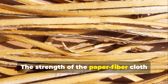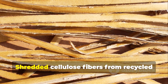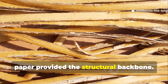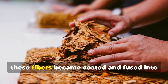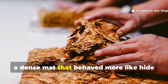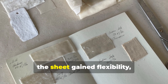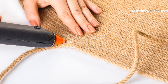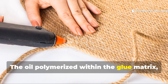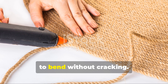The strength of the paper-fibre cloth came from how its ingredients bonded together at a microscopic level. Shredded cellulose fibres from recycled paper provided the structural backbone. When soaked in animal glue and boiled linseed or tung oil, these fibres became coated and fused into a dense mat that behaved more like hide than paper. Once pressed flat and air-dried, the sheet gained flexibility, toughness, and remarkable water resistance. The oil polymerised within the glue matrix, forming a natural varnish that sealed out moisture while still allowing the material to bend without cracking.